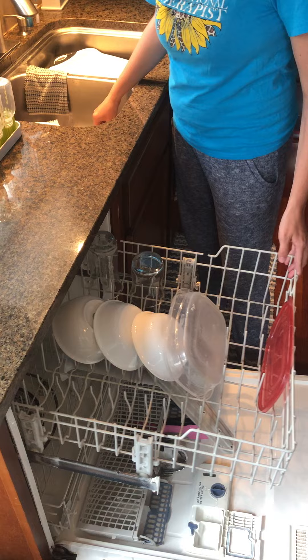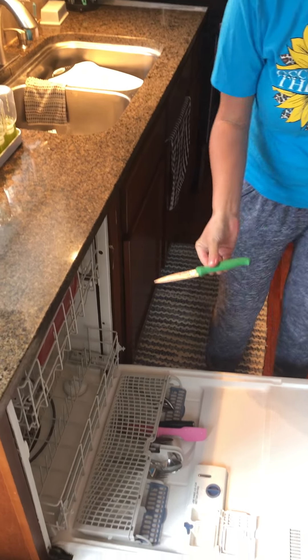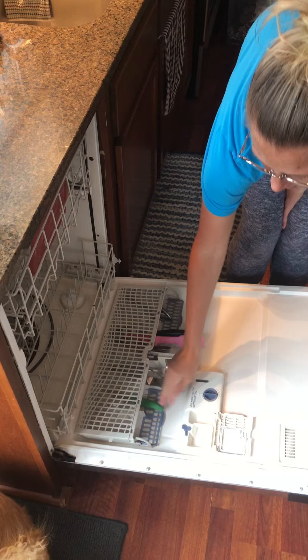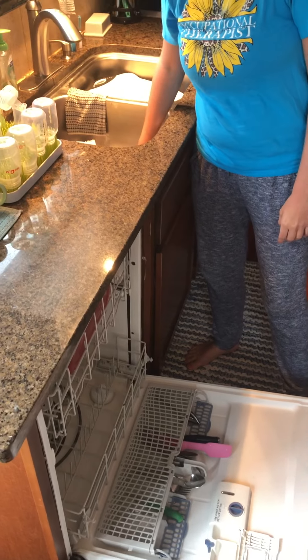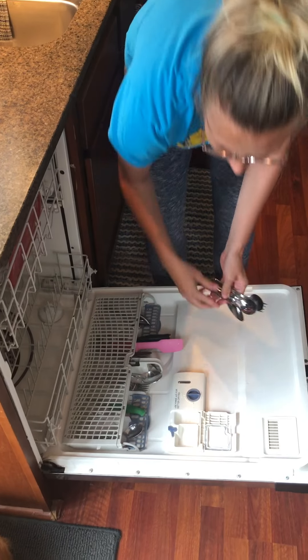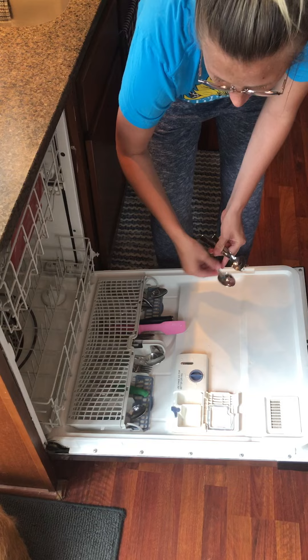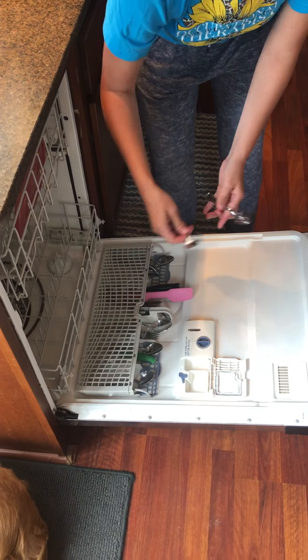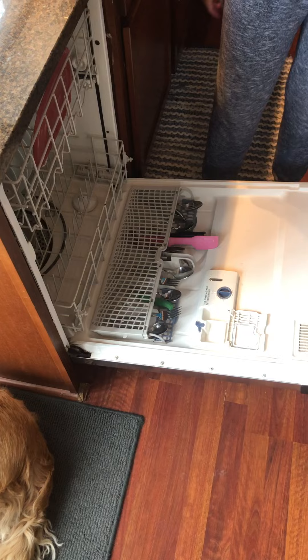Then I have some silverware. This is a sharp knife, so I'm going to put this face down so when I go to grab it, I don't cut myself. I've got my silverware here too. Silverware can really go either way, face up or down. I like to put mine face up, because I think it comes cleaner that way. There's my silverware, all in there.